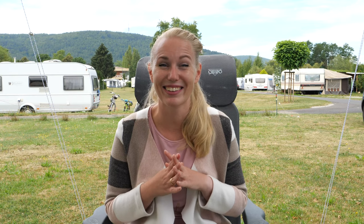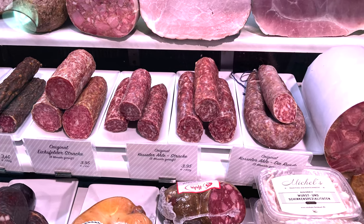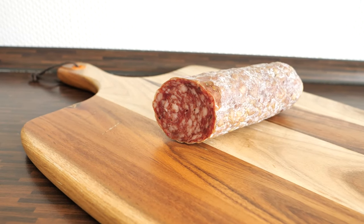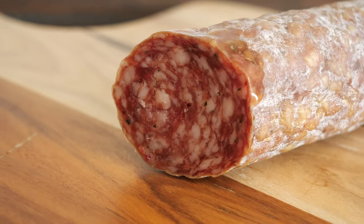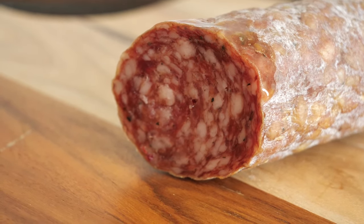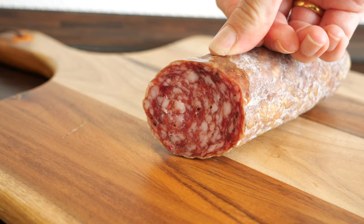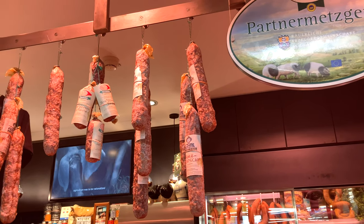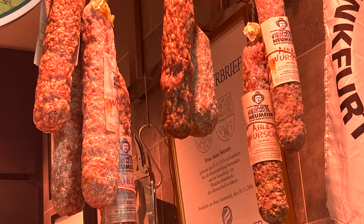Now we'll move to the non-spreadable fresh sausages, starting with Alewurst, which in English means 'old sausage.' This is because the maturing time is much longer — it can be up to one year, with a minimum of one month. This sausage comes from the north part of Hesse. The older the sausage is, the harder it gets, so I went to Kleinmarkthalle to get one of the softer ones for you.